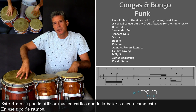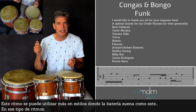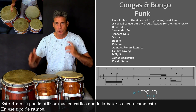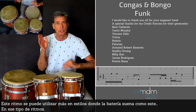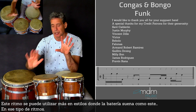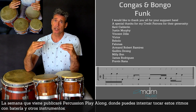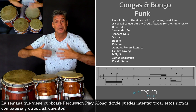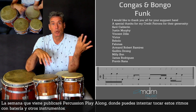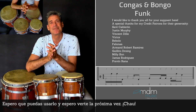This groove you can use more in styles where the drums play a groove like this, in those kinds of grooves. Next week I will make a percussion playing along, where you can try to play these rhythms with drums and with other instruments. I hope you can use this, and I hope to see you next time. Bye bye.